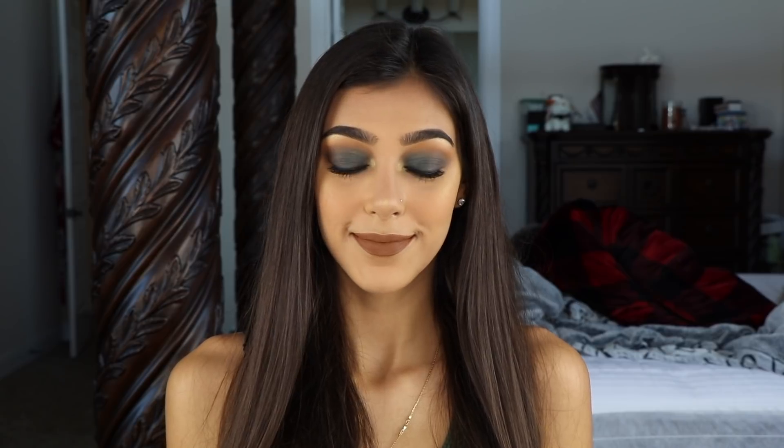And this is the final look! Thank you guys so much for watching this video and supporting my channel. Don't forget to give it a thumbs up if you liked it and subscribe if you want to see more. Click the bell icon below to be notified when I post a new video. I hope you enjoyed this look and it inspires you — I love you so much and I'll see you in my next video!